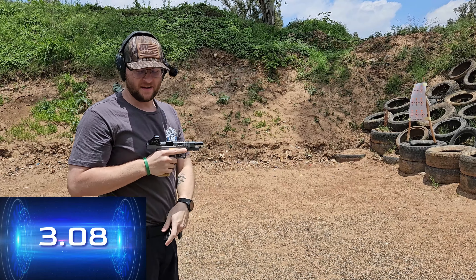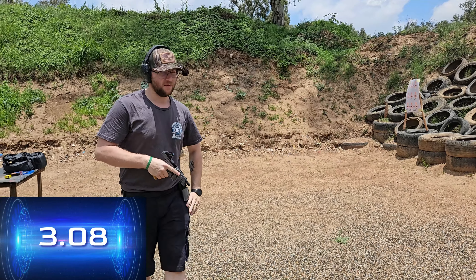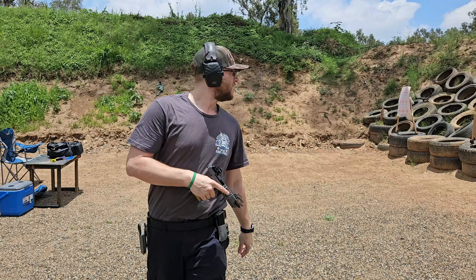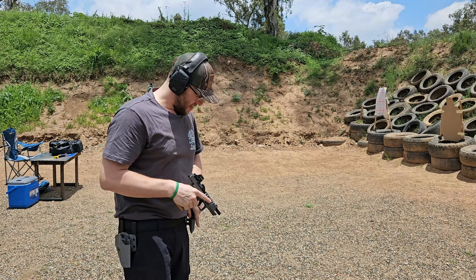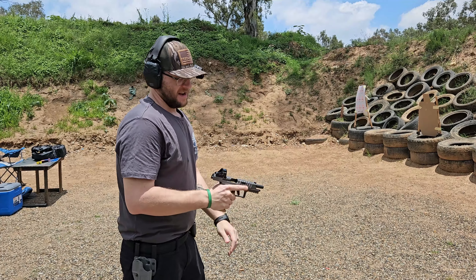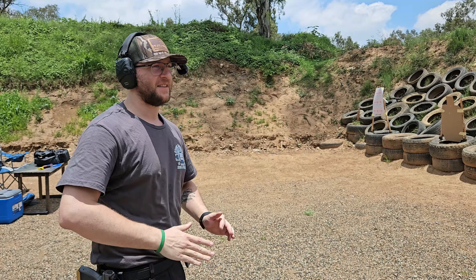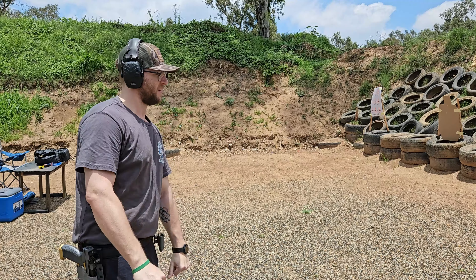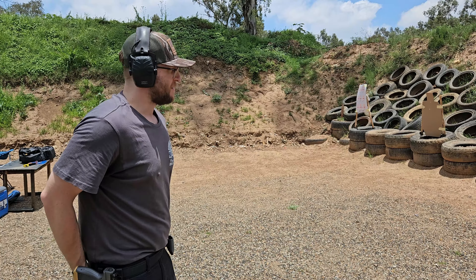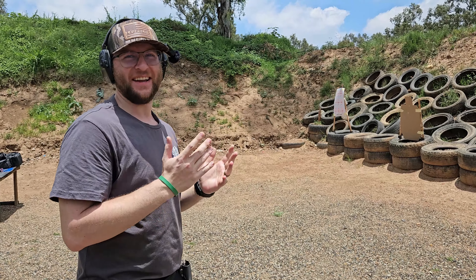Okay, so we have that done, and then we can move over to our right target and attempt to do the non-traditional style of fire. I must admit I've never shot like this before. Let's give it a go.